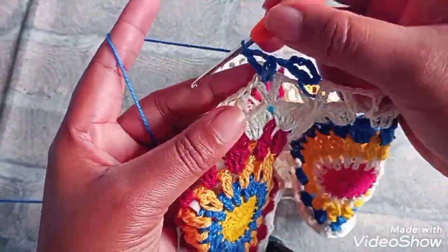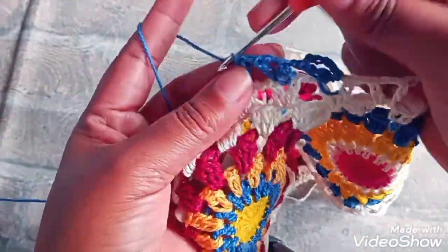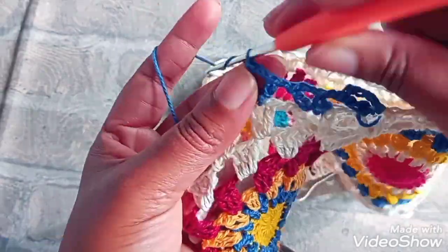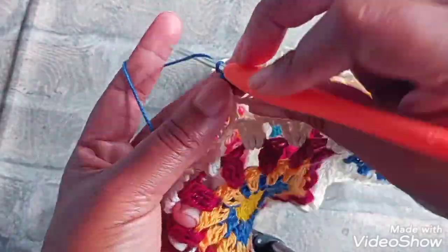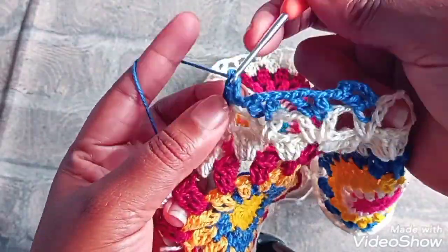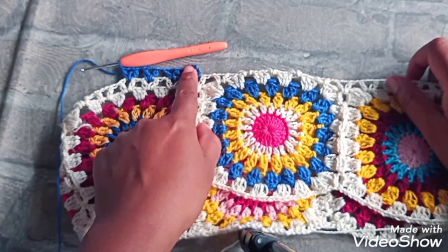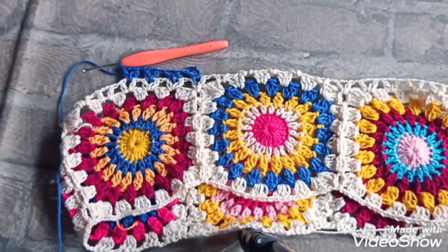É a mesma coisa de baixo, não muda nada. Aqui a gente mudou foi a cor. Uma correntinha, um ponto alto dentro do ponto V, um ponto alto — formando assim um ponto V. Uma correntinha, venho pra esse próximo ponto V. Aqui dentro faço um ponto alto, duas correntinhas, e dentro do ponto V um ponto alto — formando o nosso ponto V. Então, vamos fazer assim por sete carreiras, mudando a cor da linha, ou do jeito da sua preferência.